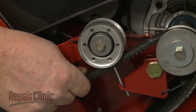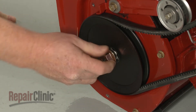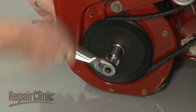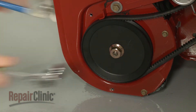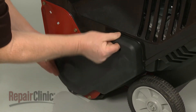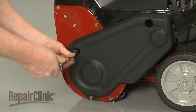Make sure the belt rides underneath the idler pulley, then re-thread the nut to secure the auger pulley. Reposition the belt cover and replace the bolts to secure.